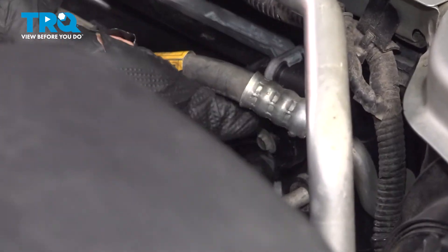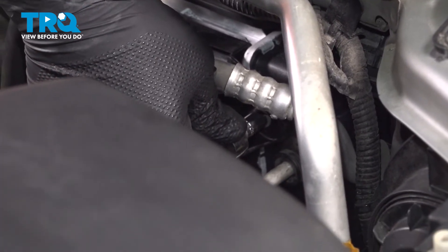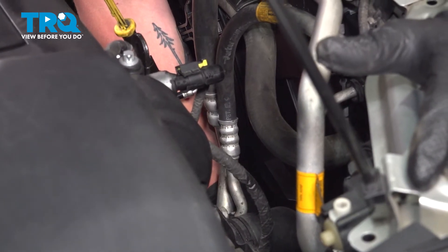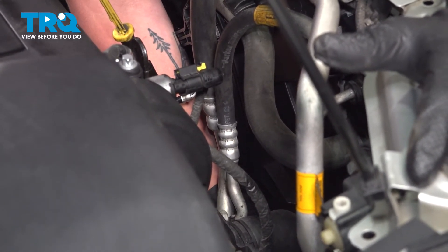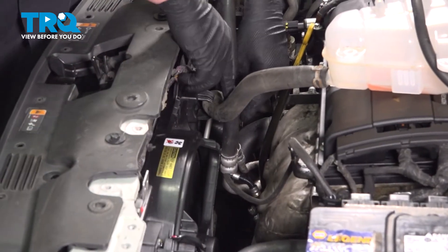Install the top and bottom bolt for the radiator fan. Snug the bolt down. Install the bottom screw and snug it down. Install the coolant hose into the bracket for the fan assembly.